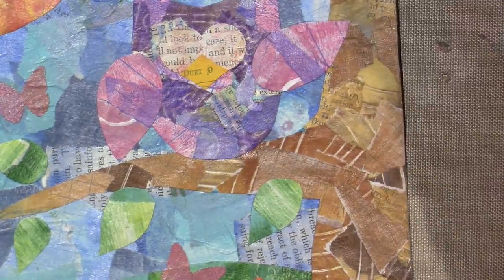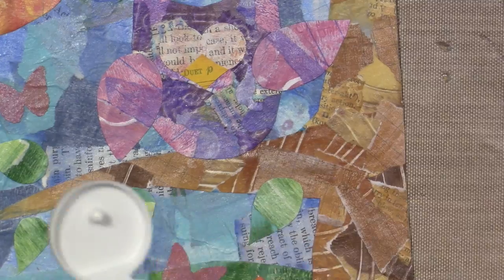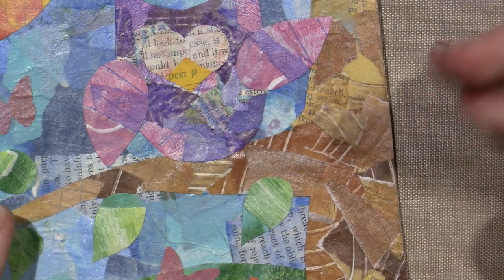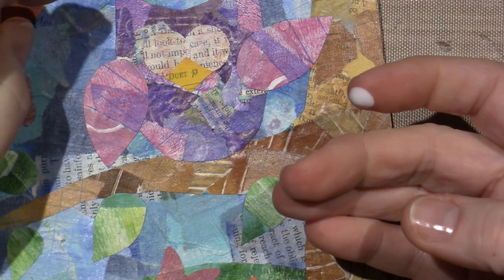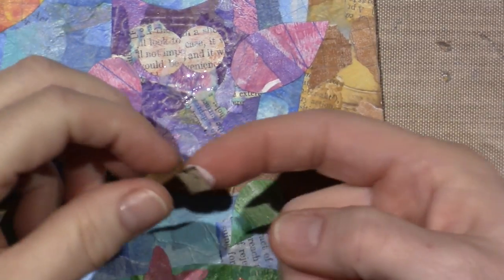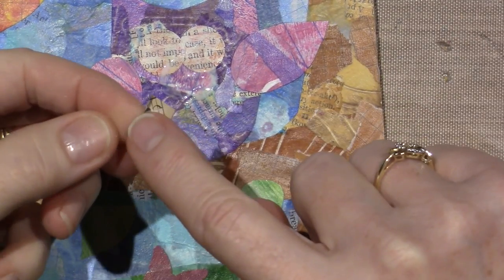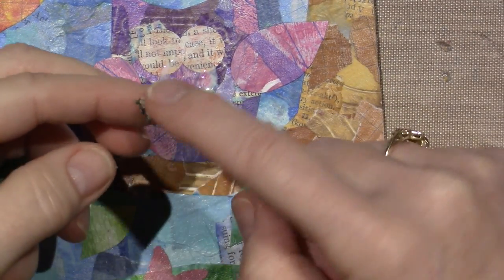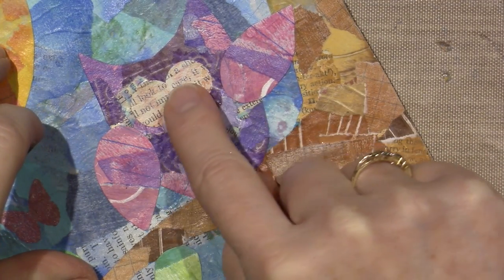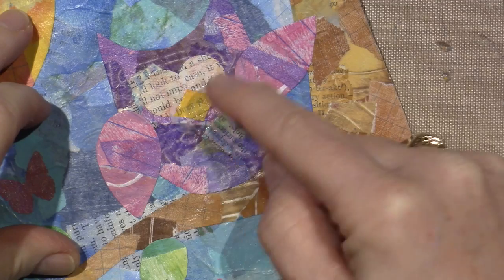I ended up getting out the Mod Podge. Now he has his little beak. That was easy. Now we're going to have fun — now we're going to do what I love to do, and that would be to float. Those of you who have watched my videos before know that this is the technique I like to use because I was a decorative painter for years. Floating is a technique I used in decorative painting, and now I'm bringing it into my mixed media.